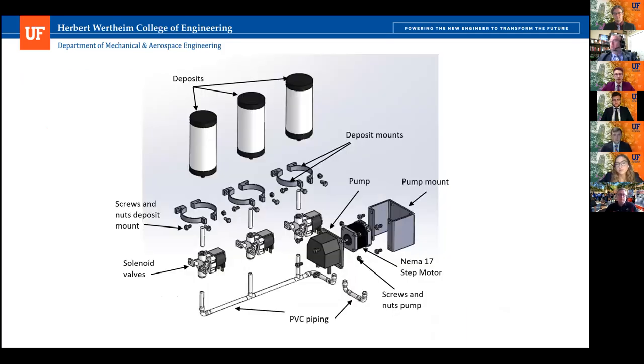Here you can see a photo view of this part of the system — the deposits with their mounts and screws to hold them to the wall of the bioreactor, the PVC tubes, the solenoid valves, the pump with its motor and pump band.